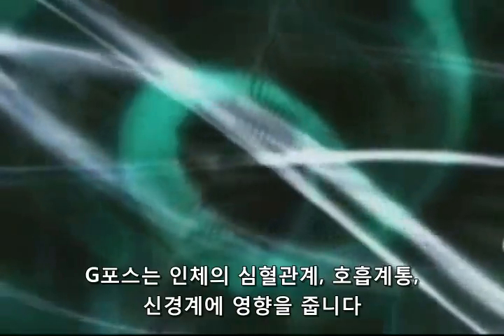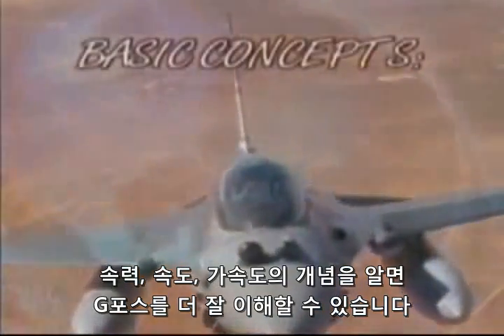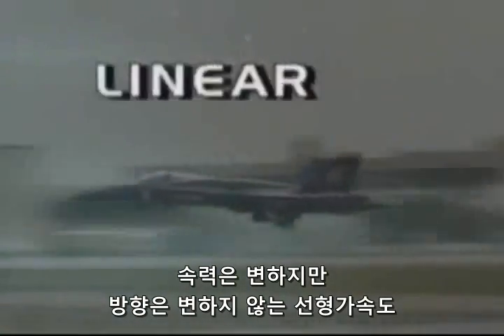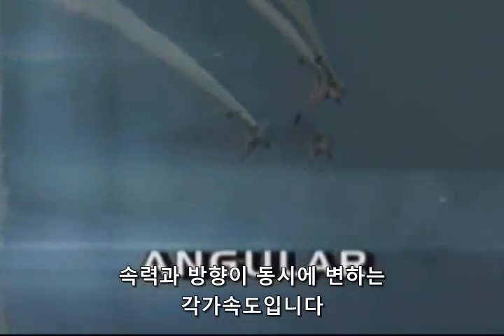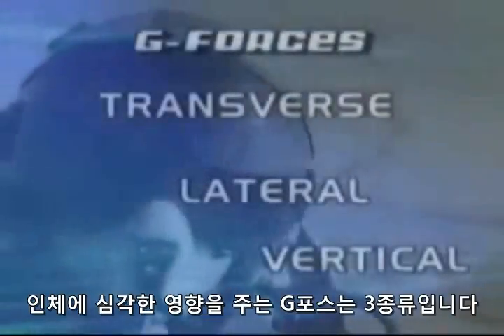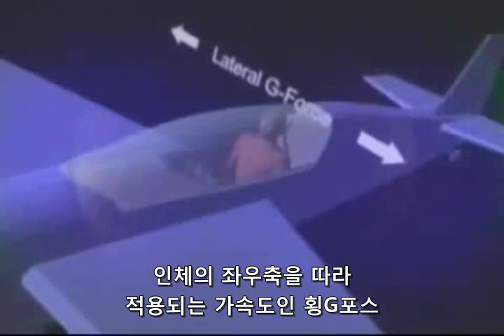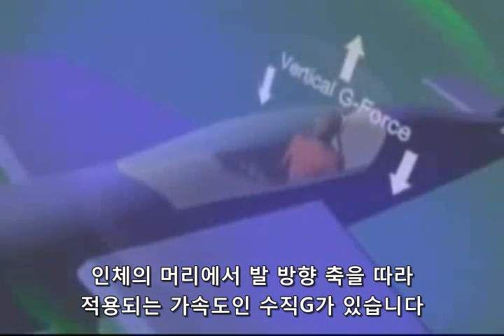In summary, G-force affects the body's cardiovascular, pulmonary, and neurological systems. The basic concepts of speed, velocity, and acceleration can help you better understand G-forces. The three types of acceleration are linear — a change in speed but not direction — radial — a change in direction but not speed — and angular, meaning a simultaneous change in speed and direction. There are three types of G-forces with significant impact on the body: transverse Gs, along the front-to-back axis; lateral Gs, along the side-to-side axis; and vertical Gs, along the head-to-foot axis.